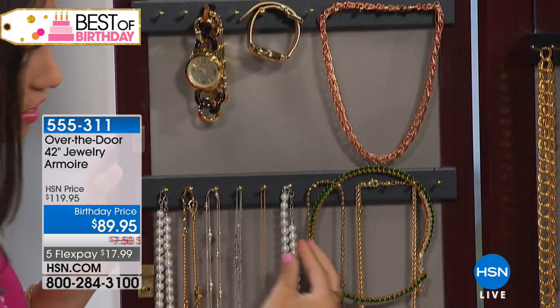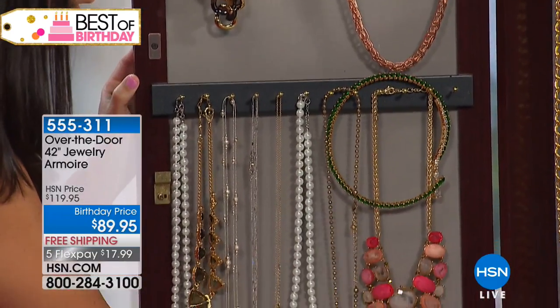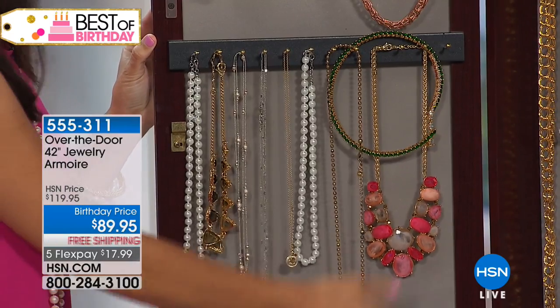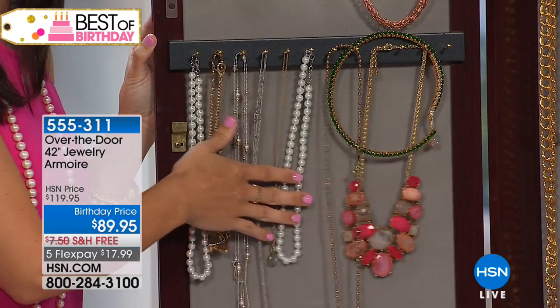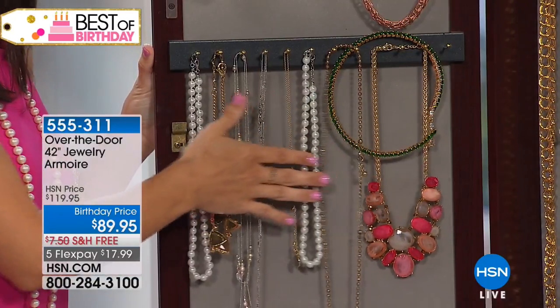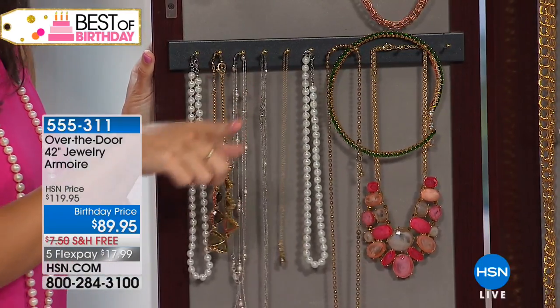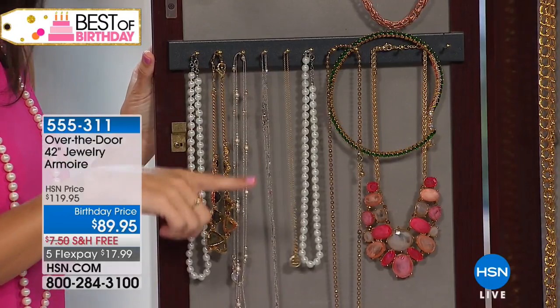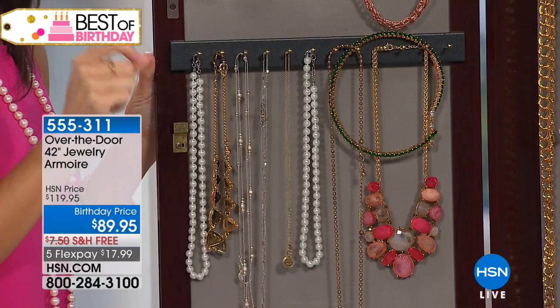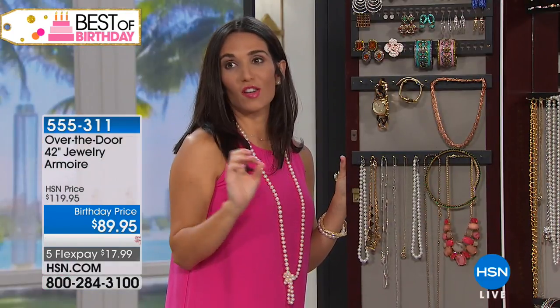Another 12 brass hooks. Shannon, I know that you love long necklaces. How many times have you gone into your jewelry box and they're completely tangled? You can't wear them — forget it, you're not even going to try to untangle them. Everything's going to be nice and organized at your fingertips. And by the way, no assembly — none. This is made in the USA and it will take you longer to take it out of the box because we've packaged it so well.